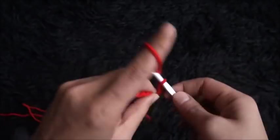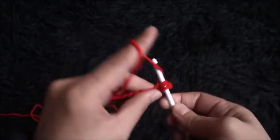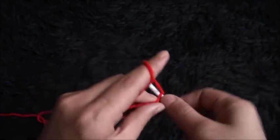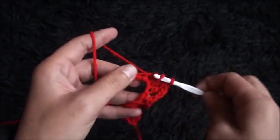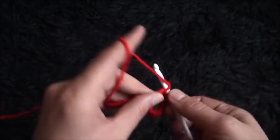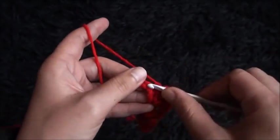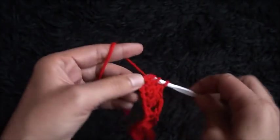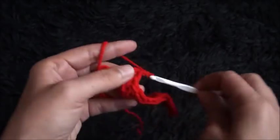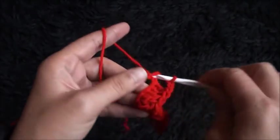Now again I'll chain 3, I'll skip one chain, and through the next two chains I'll make two double crochet cluster. Through the next two chains I'll make two double crochet cluster. Through the next two chains I'll make two double crochet cluster. I'll chain 3, I'll skip one chain, and into the second chain I'll make one single crochet.